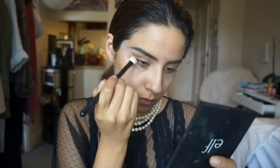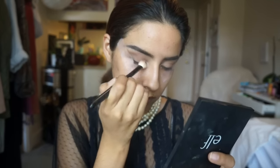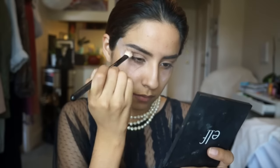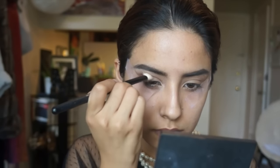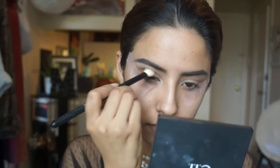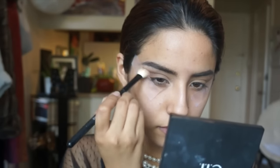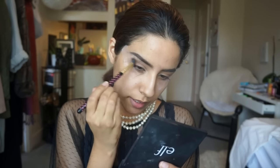So I'm going to take Red Earth from Anastasia Beverly Hills. I'm just going to go a little bit below and continue in the same shape. Then I'm going to go back and sort of blend out the edges.